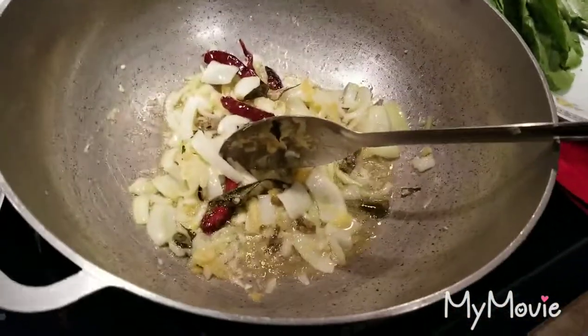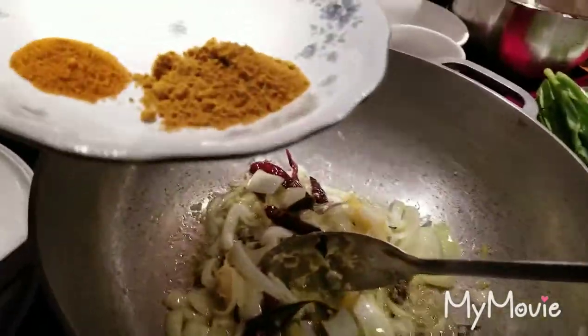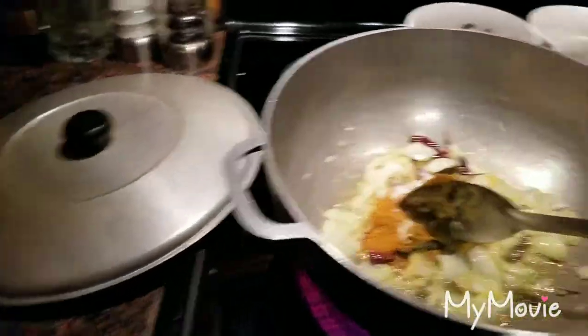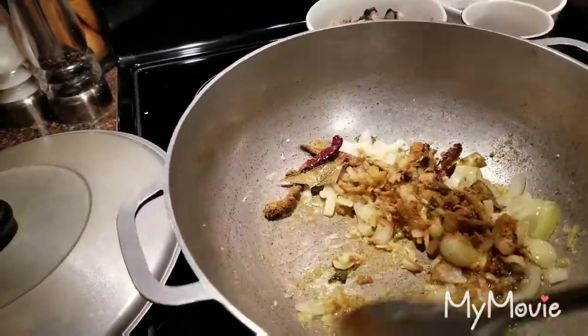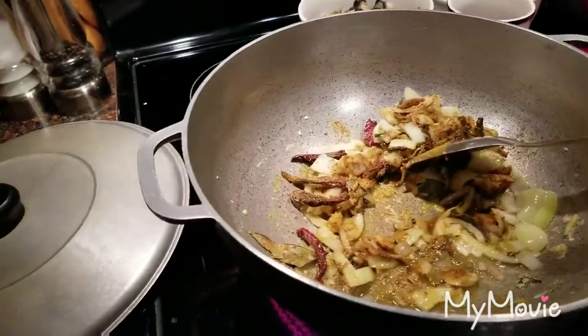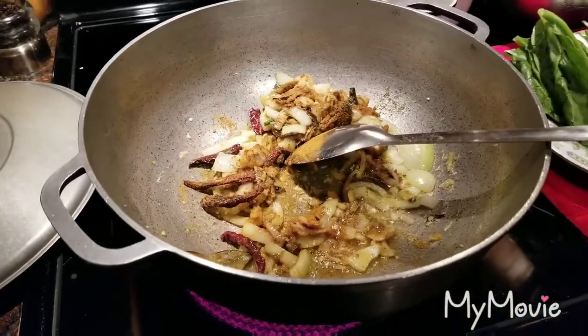We are going to add the tamarind powder, curry powder, and salt into here and give that a good stir. I'm going to try to do it one-handed because my pan is moving so you guys can see. When I come back we'll add the Krakatay to it.